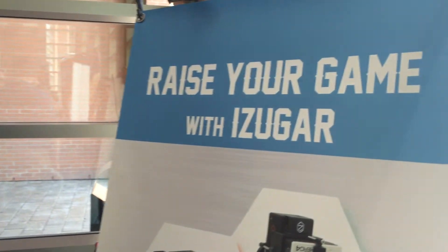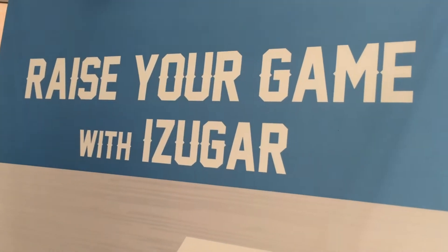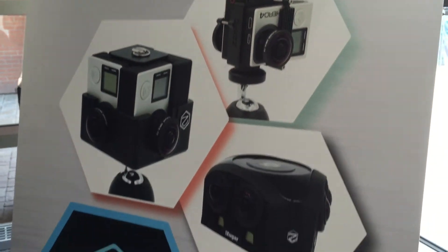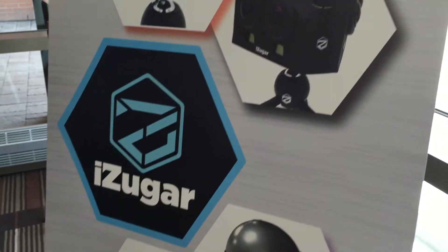So Casey, you're going to be one of the speakers. What is your topic? My topic will be 'Raise Your Gain with iZugar,' because we are already using the GoPro for outdoor studio and gaming use. But sometimes many of our clients work with indoor shows — concerts or dancing — something with low-light performance. The GoPro has some physical limitations in that configuration.